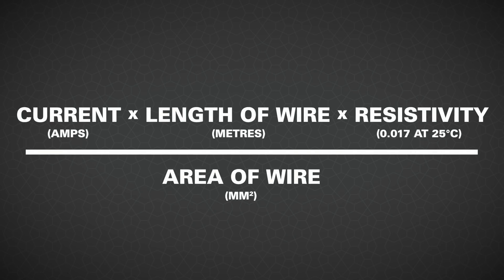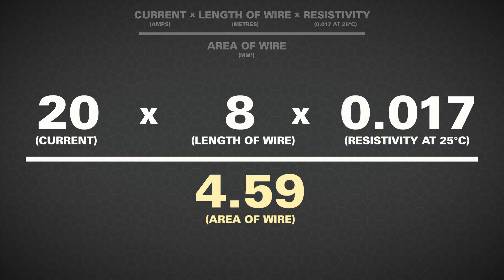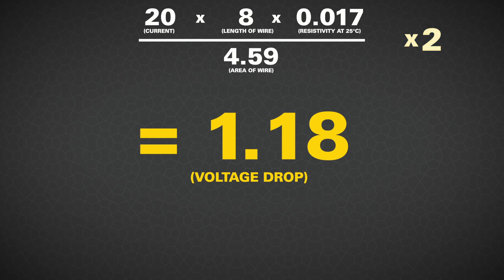You can estimate voltage drop using some pretty simple maths if you want to check your own installs. Multiply the current of the appliance in amps by the length of wire to the appliance in meters by 0.017 — that's the resistivity of copper — then divide that number by the area of the wire in millimeters squared. So for example, a 20 amp DC-DC charger over 8 meters of wire times 0.017, then divided by 4.59 — which is the area of the 6 millimeter automotive wire — gives you 0.59 volts of voltage drop. Then you need to consider the length back to the first battery on your earth return — double your answer for total voltage drop. That's 1.18 volts.